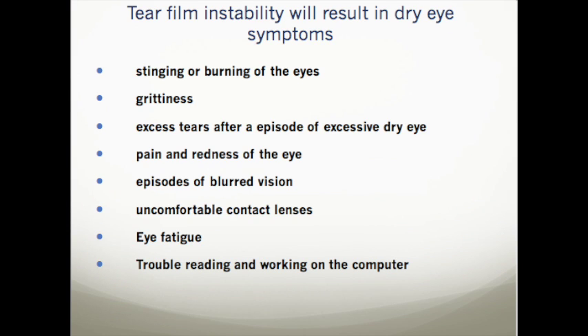Tear film instability will result in dry eye symptoms, such as stinging or burning of the eyes, grittiness, pain and redness of the eye, episodes of blurred vision, uncomfortable contact lenses, eye fatigue, and trouble reading and working on the computer.